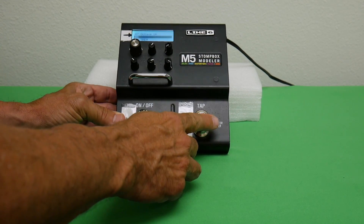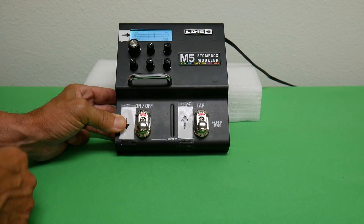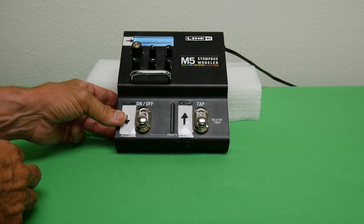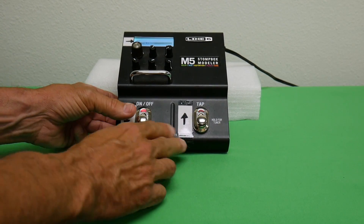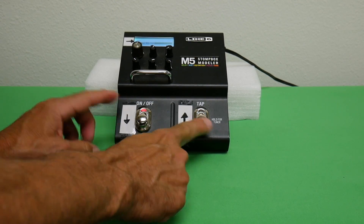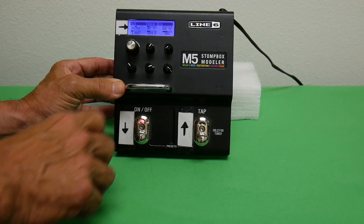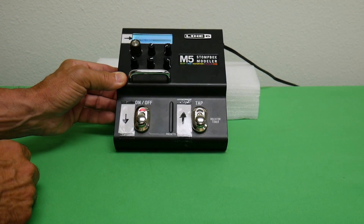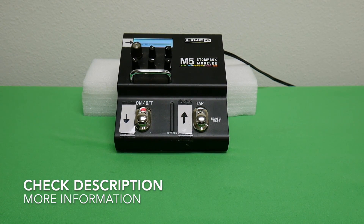It's also got a built-in tuner. If you hold this right button — it says 'hold for tuner' — you can see it goes into tuning mode, and you get out of it by pressing it again. To go through patches you just step right through them, and if you want to edit, press both buttons at the same time to get the editing screen. Edit with the knobs, then press both again to return to the regular functioning screen. That's a quick run-through of the Line 6 M5 stomp box. Thanks a lot, folks.